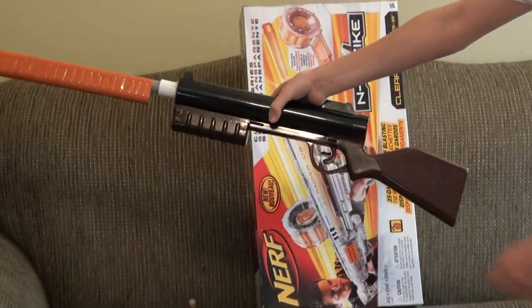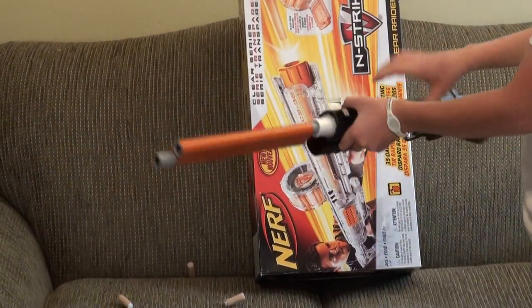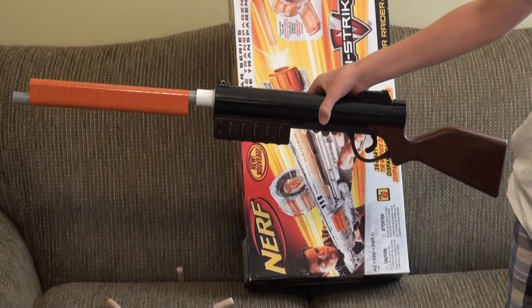Just one last overview of it. Alright, thanks for watching. Bye.